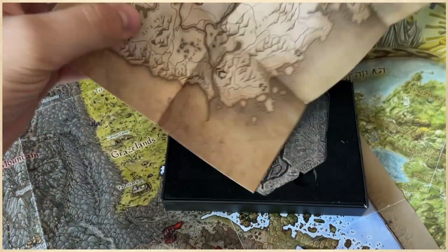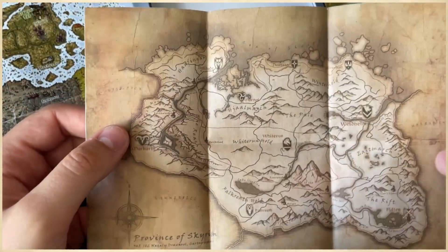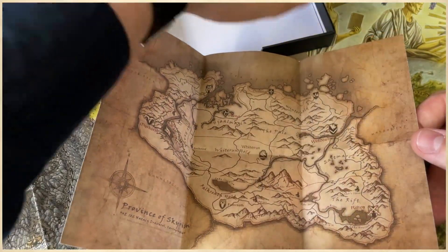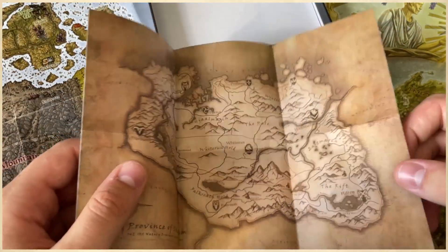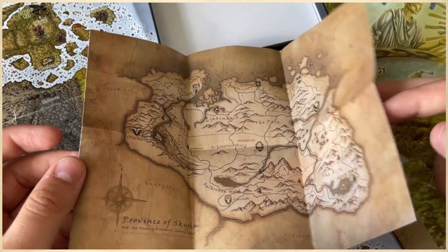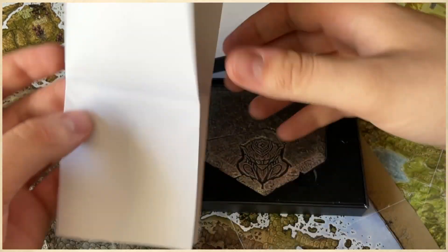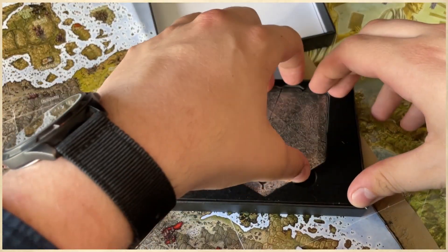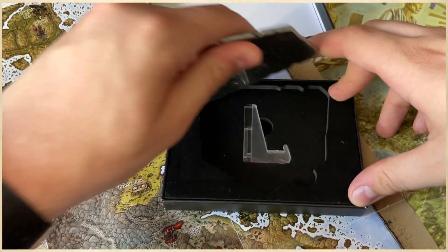A miniature Skyrim map — this is actually really interesting, because I have the bigger version. I was thinking of putting it on the back here, but I like my Morrowind and Summerset Isles map better; they're more colorful. But I really like this miniature Skyrim map. Very nice. I will put it in my box of things to never lose, where copies of every map in the Elder Scrolls universe are in.